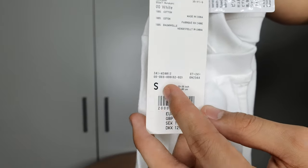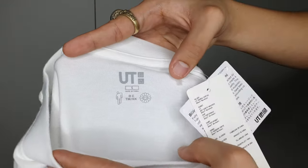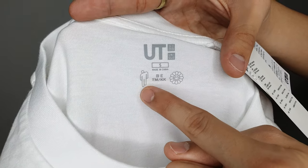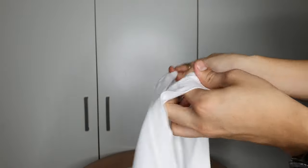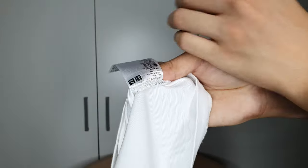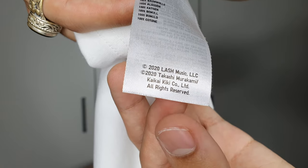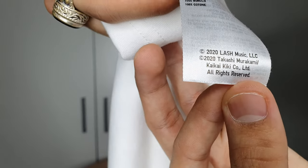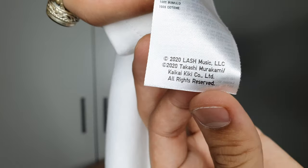I got it in size small from the women's section because it's oversized. The back is just a normal Uniqlo tag. Inside the shirt it has the UT print from Uniqlo, size small, made in China, and it has the Billie Eilish logo BTM slash KK and the Takashi Murakami logo. For legit checking, it has the normal Uniqlo tags, plus a copyright tag reading '2020 Lash Music LLC' and '2020 Takashi Murakami slash Kaikai Kiki Co. Ltd, all rights reserved.'